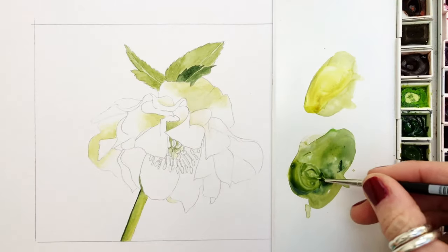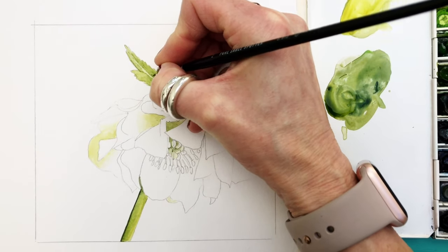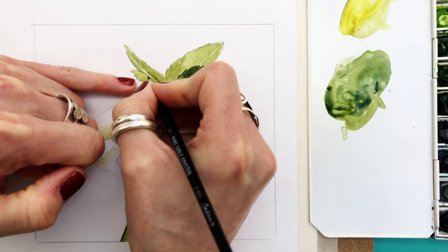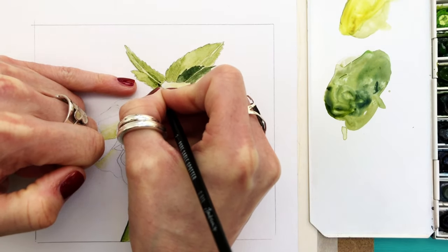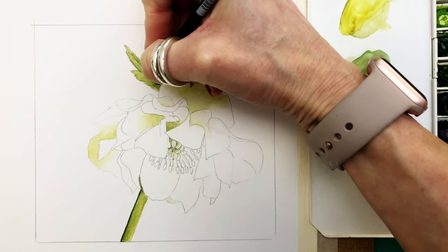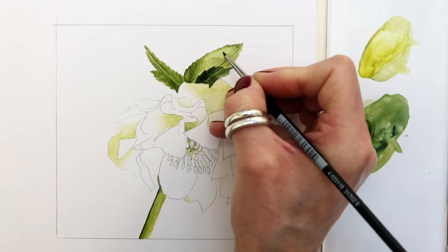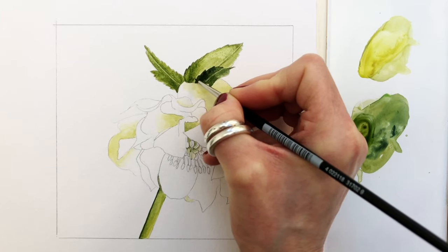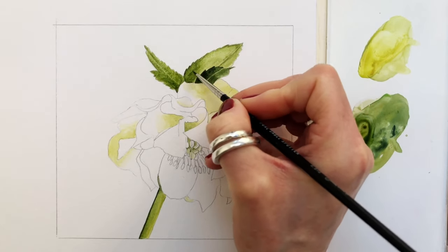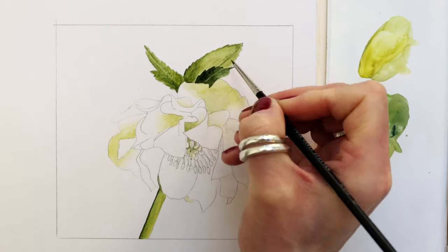Going back to the darker green mix here — negative painting is where we simply paint around a space to create a line. In this case it's the middle central vein of this leaf. Negative painting really isn't that difficult. Before I add some grey tones I'm just adding some water — if you put a water glaze on to the paint that you've applied it really does help with the blurring process. Just use plain water to blur your edges — really, really good tip.